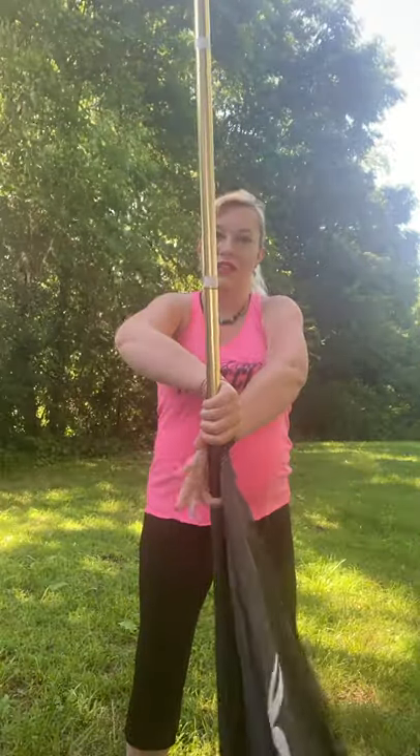Bring it around to flat. Right hand grabs underneath, pinky to pinky. Bring it back around until the silk is down and you're going to grab thumbs down. So my left hand is always grabbing thumbs down. My right hand is always grabbing flat-handed underneath, pinky to pinky.